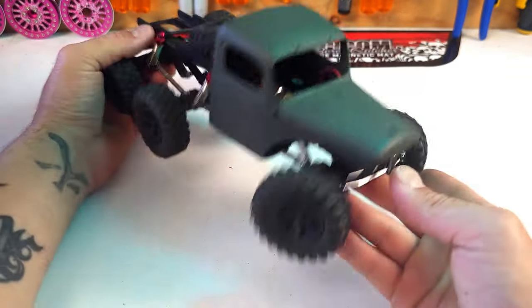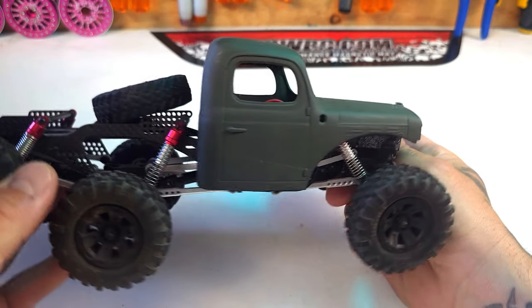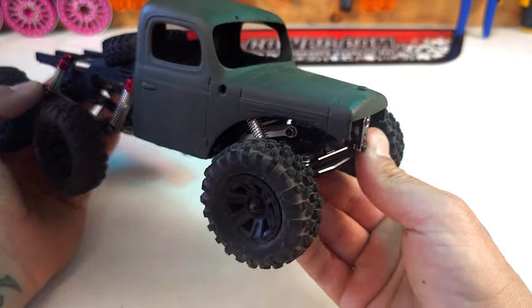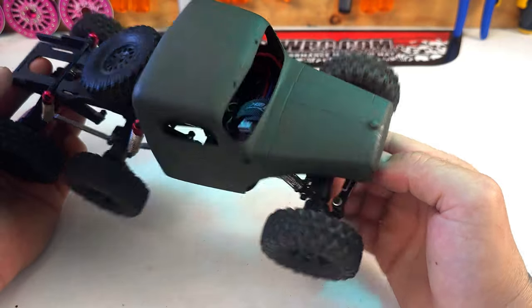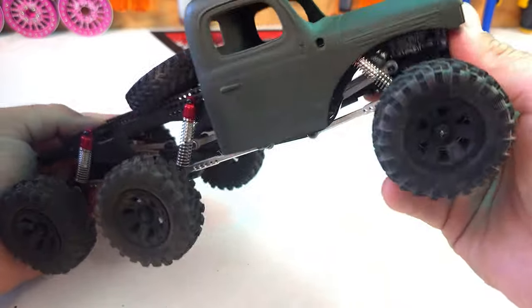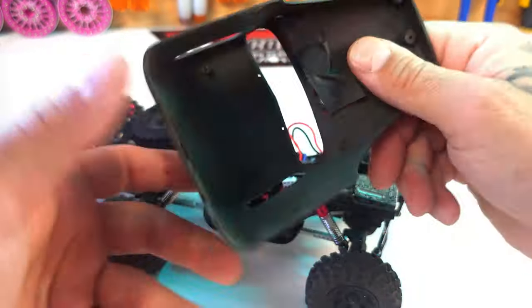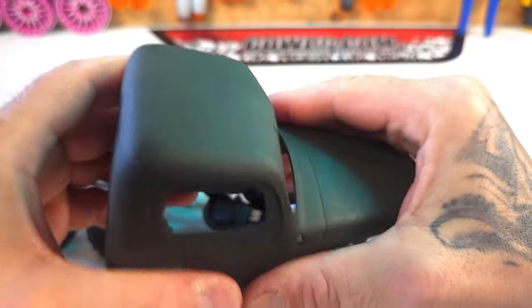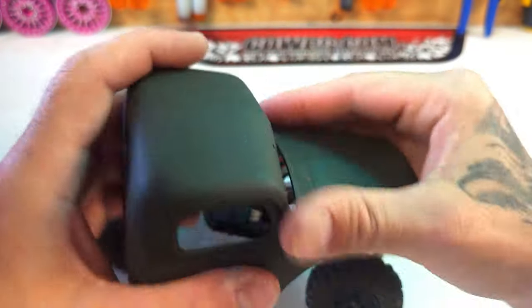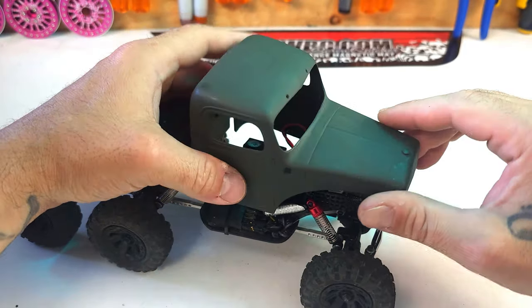Out of the box the body comes as a shiny red, but I sanded it down and hit it with this olive green. It's a flat finish, painted on the outside — obviously because this is a hard body, which I don't know if I mentioned, but it comes with a hard body and it's really rigid and tough. I'm going for a military vibe.